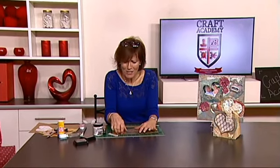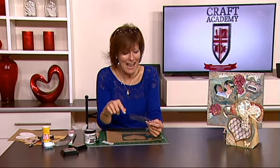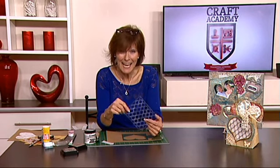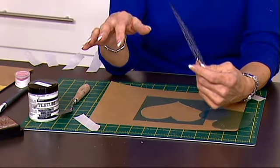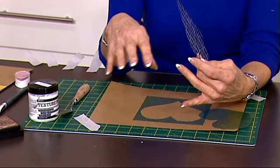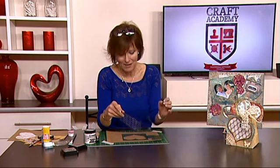Hello, welcome to Craft Academy. I'm Angela and I wanted to show you a technique I found using multiple stencils together and layering them, and using texture paste, because a lot of projects I'm seeing at the moment have different textures in them. People are experimenting with different layering techniques, so I thought it'd be really good to show you the one that I found.